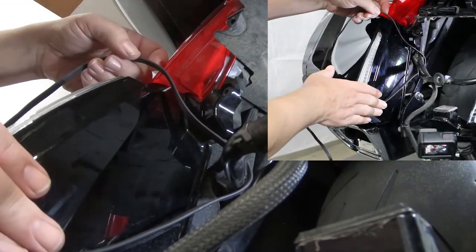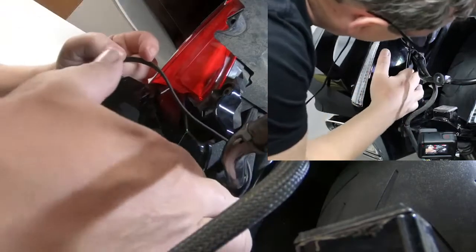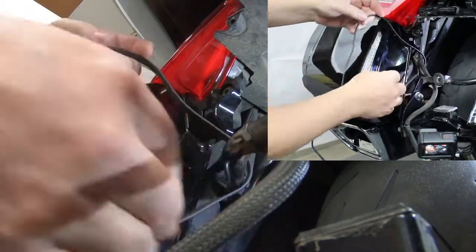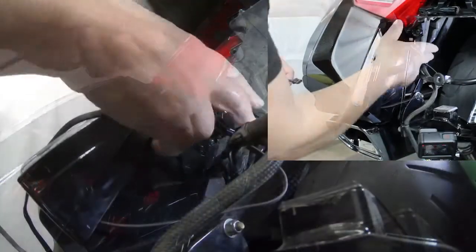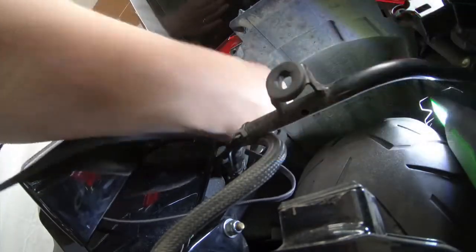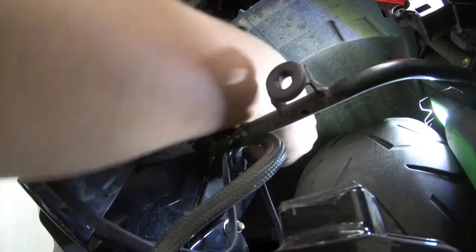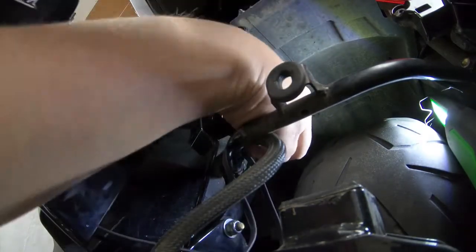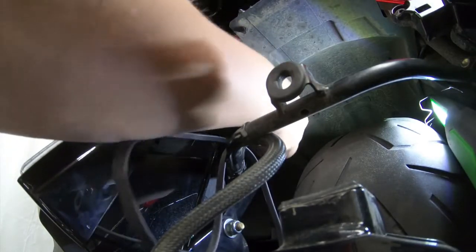Now that we have our parts stuck on here, you want to run that wire back. Run it around here — we're going to put a zip tie here to tie that off. This particular bike has a trailer, so this wire you can just follow this harness right up. We're basically following the same path as that. We're going to go way up inside here and feed that up above the seat.